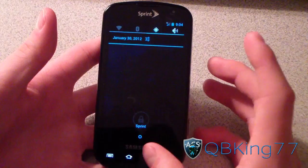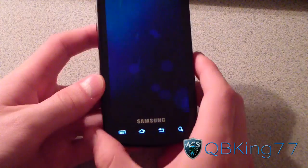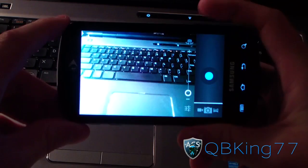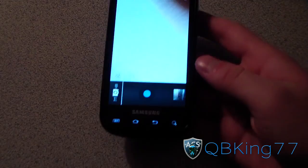Another cool ICS feature: to take a screenshot, press and hold the volume-down and power buttons at the same time — you'll hear the camera shutter and there's your screenshot. The camera does work — let's take a picture of my keyboard. Press the camera button on the Epic and it works fine. Press it halfway to focus. Camera is working just fine.